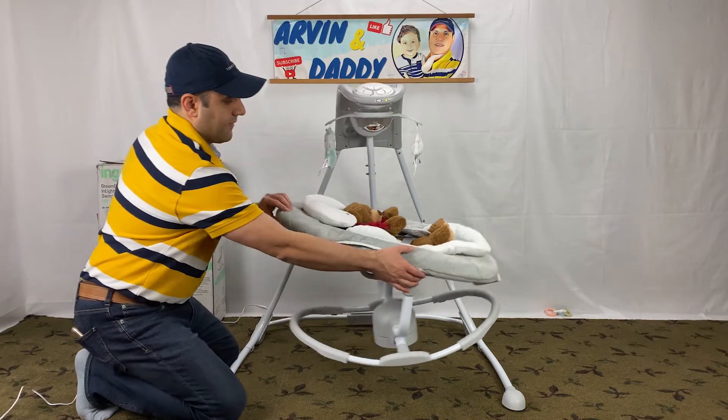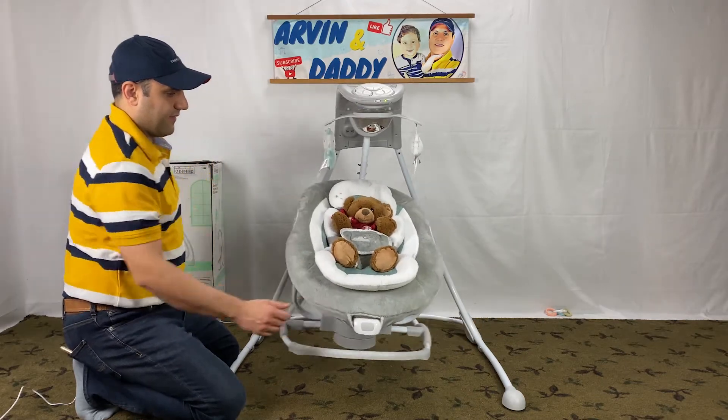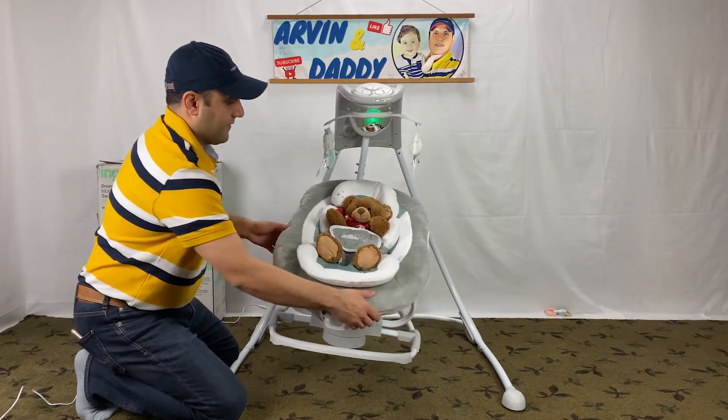The seat rotates 360 degrees and swings side to side or forward facing.